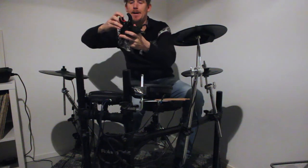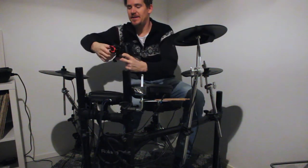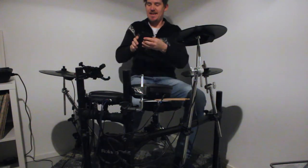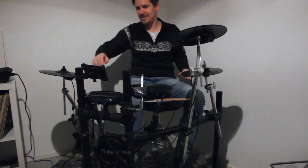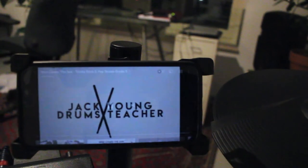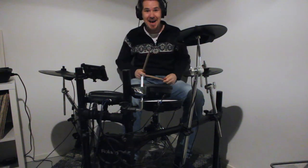It works really easily — just use a screw to tighten it. I put it around here, tighten the screw, and then I click in my phone like that. I can play any tracks on YouTube, put on my headphones, and play along!